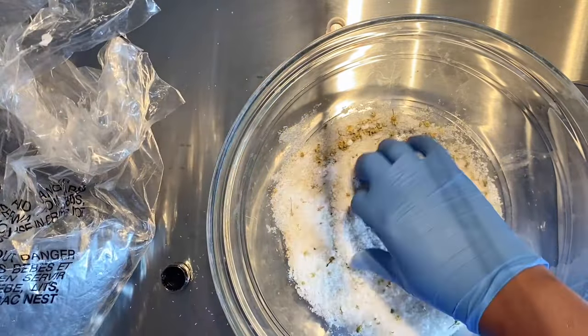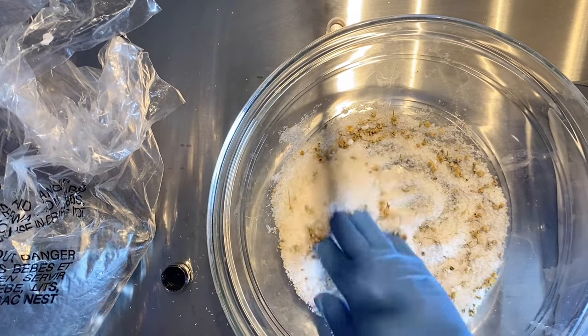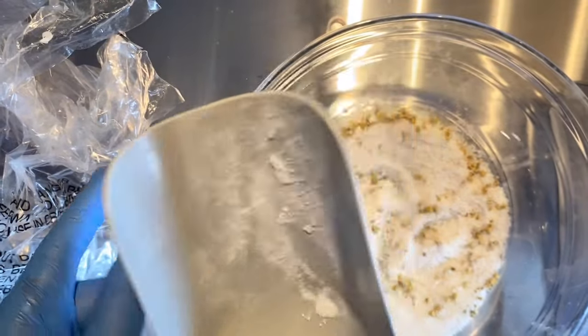I added a little bit of baking soda. I love to add baking soda to my bath salts because it's high in alkaline and it does soften the skin as well.